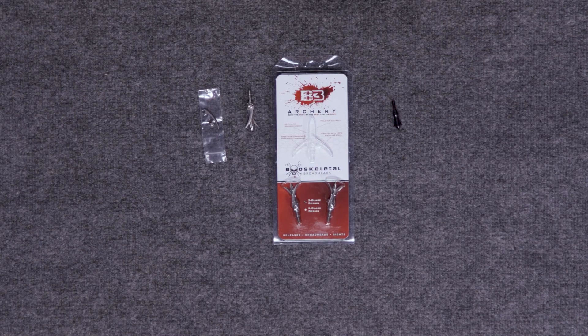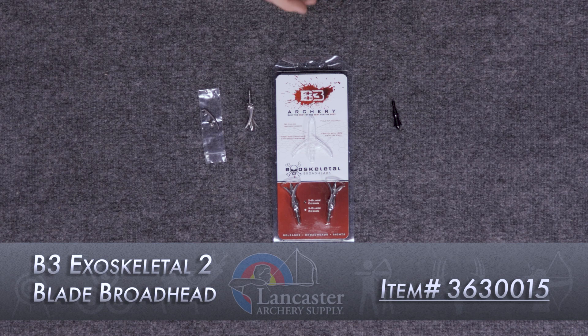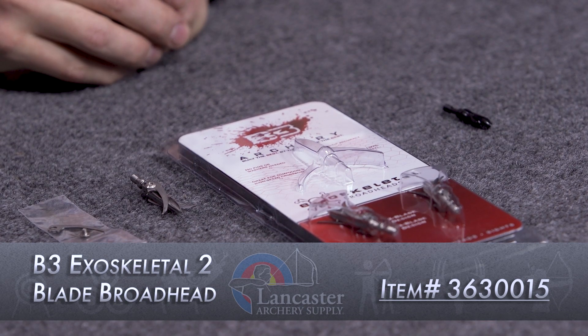Hey gang, Dustin here with Lancaster Archery Supply and it's time to talk broadheads in our product studio. This video is brought to you by our partners over at B3 Archery and today we're going to be breaking down the B3 Exoskeletal II broadhead.